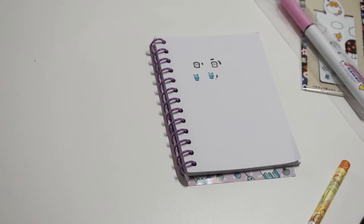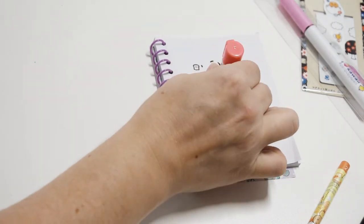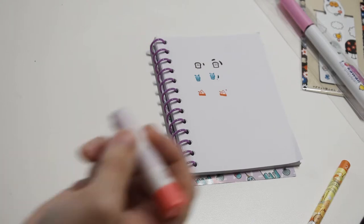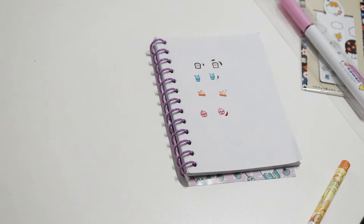This one looks like it is a sandwich. They're nice and clear, nice and crisp. And then there's a cupcake on the bottom. Adorable — simply adorable! Alright, we're gonna try out the pen.